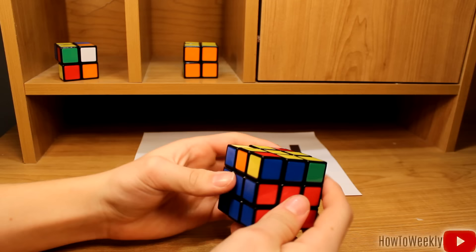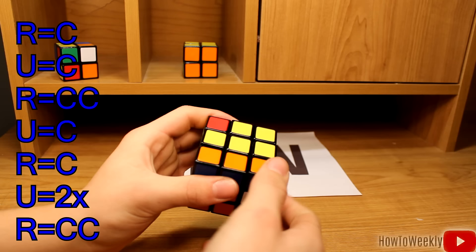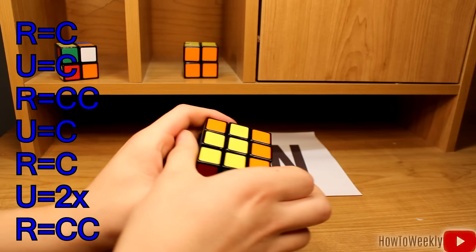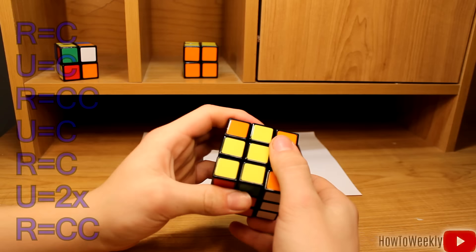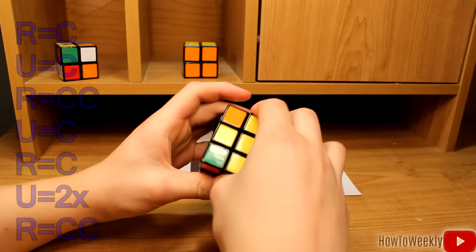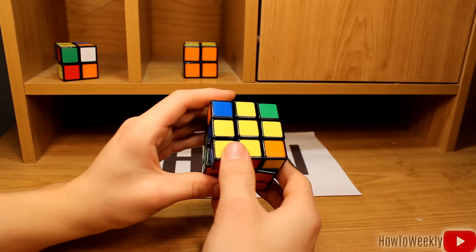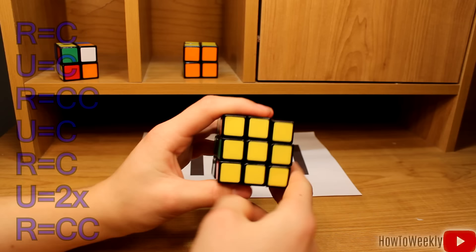If you have this variation on the yellow side, find a yellow piece right here, make sure you have it facing towards you, and then do the following algorithm: right, up, right counterclockwise, up, right, up twice, and right counterclockwise. That will give you the fish shape again, with it facing the bottom left. Then go right, up, right counterclockwise, up, right, up twice, right counterclockwise. And there you go — you'll have the entire yellow side solved. All we'll have left is the top layer.